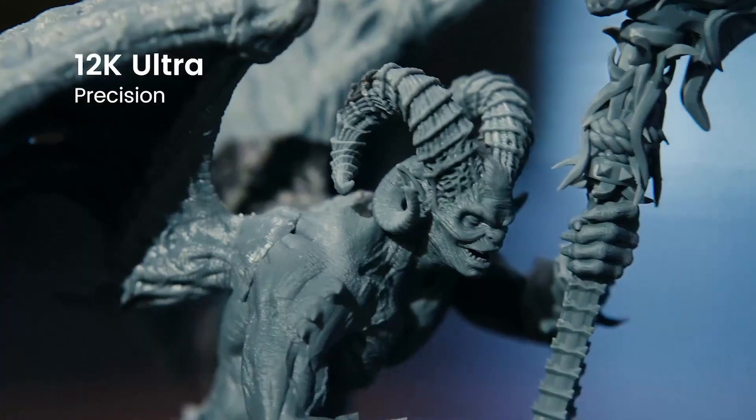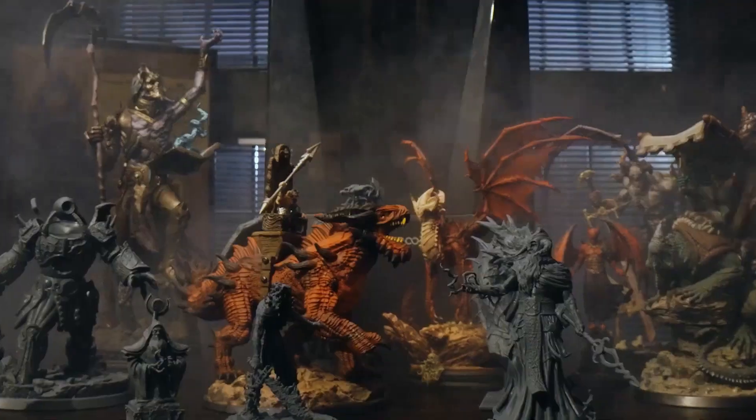The higher the resolution of the screen in your printer, the more detail you can get from your prints. Just like the TV technology that resin printers come from, resolutions are measured in things like 4K, 8K, 12K, and so on.